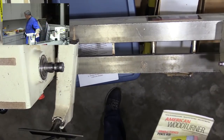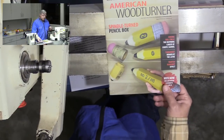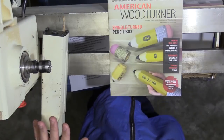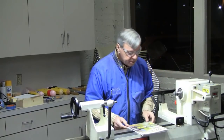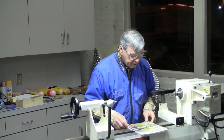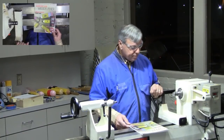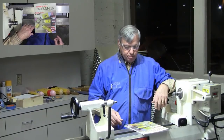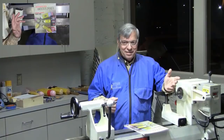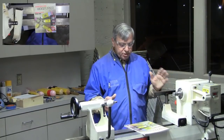I want to say a little about AAW. How many people are members? If you're not, you should think about joining, because one of the big benefits is this magazine, which comes out about six times a year. They also have an online journal called Fundamentals of Turning, mostly for beginning turners. There are a lot of good articles in there, so I'd encourage you to join.